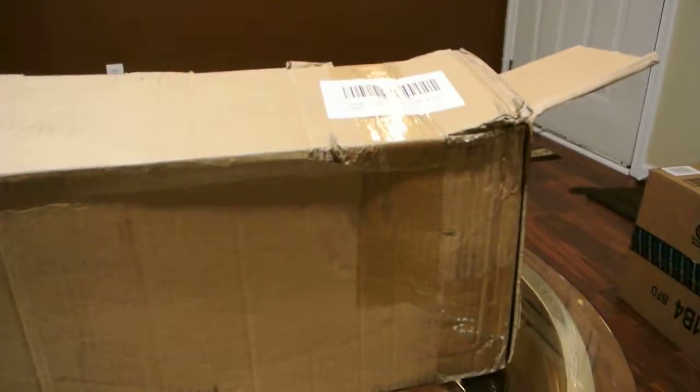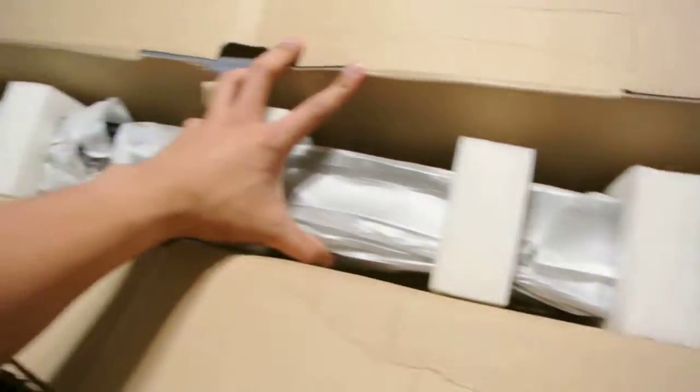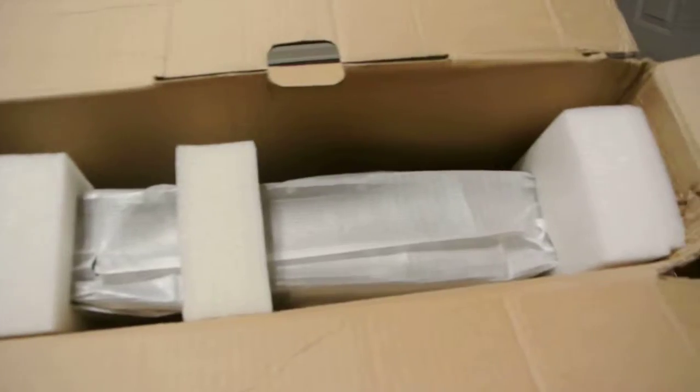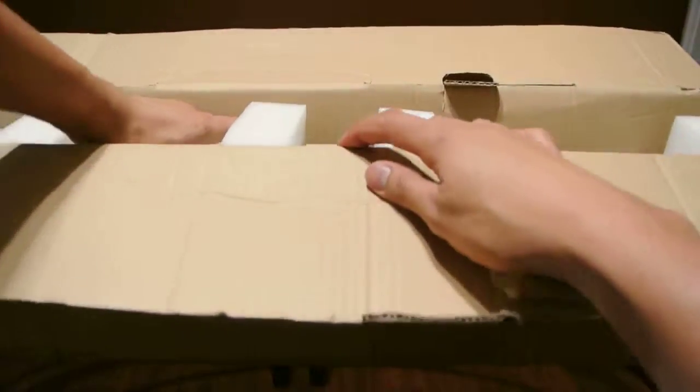This is the box it came in. As you can see it's a fairly large box. Inside we have the light. It does come packaged fairly nicely to protect against any shipping damage, and it does come in a little bag. Let me take out the light so I can show you.